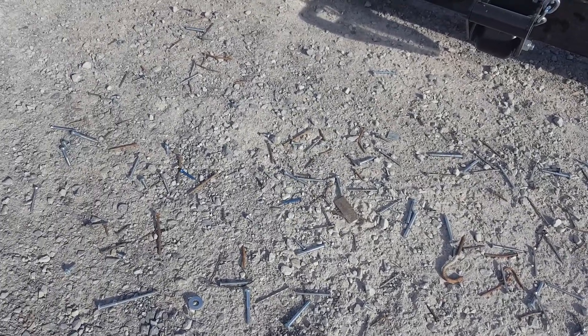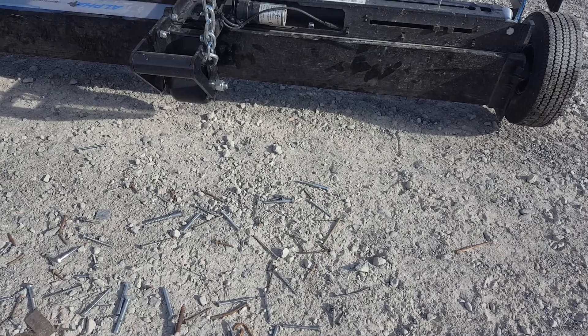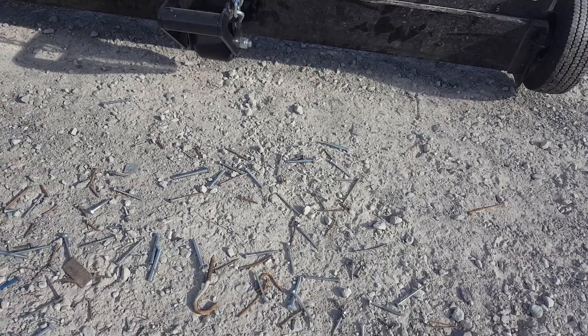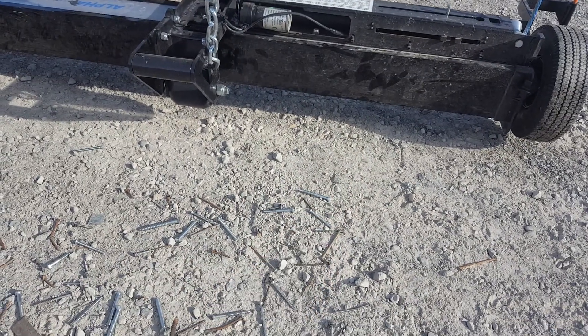This is the Alpha Metal Debris Pickup Demonstration video. The Alpha Magnetic Sweeper will pick up a nail from 9 inches off of the bench in a bench test, if you're using a 2.5 inch nail. So that's from the bottom of the sweeper to 9 inches down, it'll pick up a nail from that height.